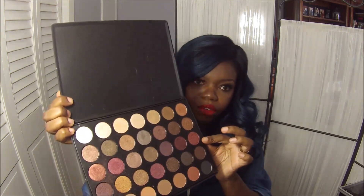We are looking at the third row swatched on my arm. I am loving these shades. Some of the colors you do have to go in a couple of times and build them up — they're not the most pigmented or buttery-soft shadows I've ever encountered, but they do look fantastic once they're built up.